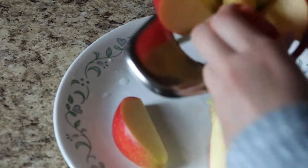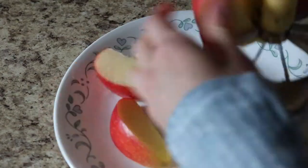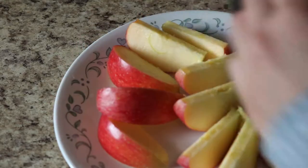I decided to add some apples and peanut butter with it and it turned out really yummy.